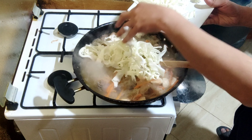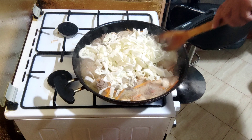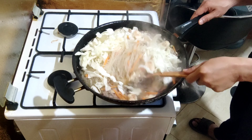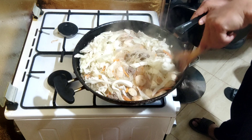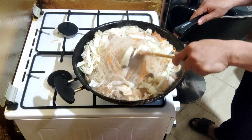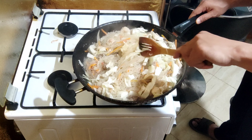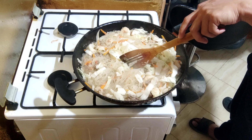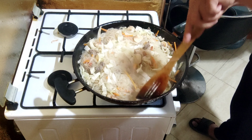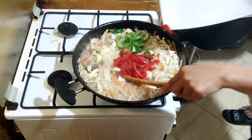Next na ang repolyo. Yung hiwa ng repolyo, ganyan lang - haba-haba. Lulubog natin sila kasama ng pansit sa pinaka-sauce, sa sabaw. Para lumambot ang ating mga sangkap na gulay.